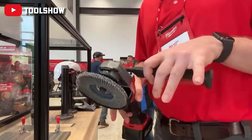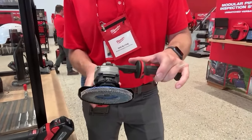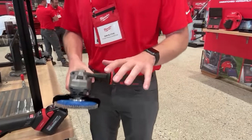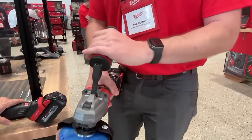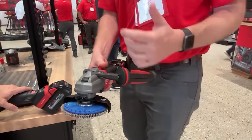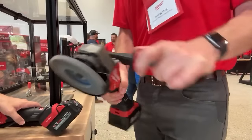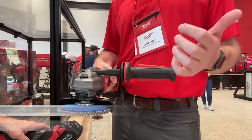The M18 dual brake grinder is a safety-focused tool — dual trigger means there's a trigger on the handle and one on the base, requiring two hands to operate. The clever design lets you adjust the handle back and forth and also rotate it in and out — something no one else has. It also has auto-stop if the tool rotates or is dropped. Similar performance to the current five-inch grinder. $349, coming later this year.